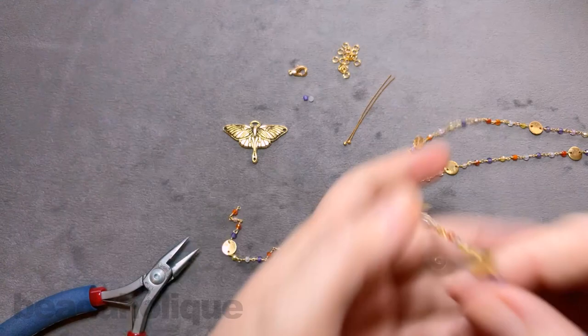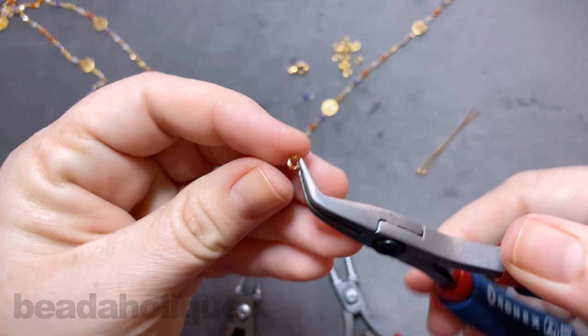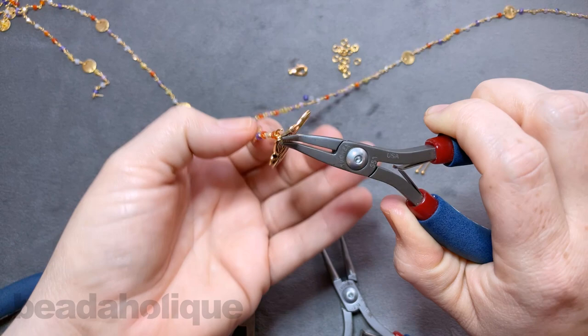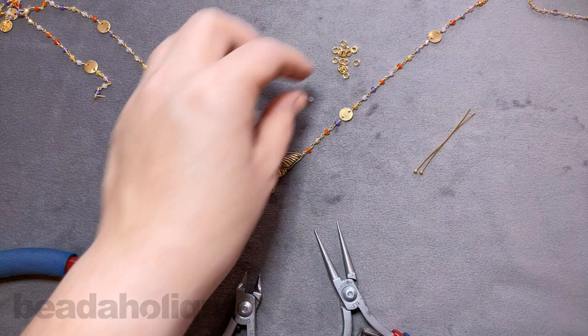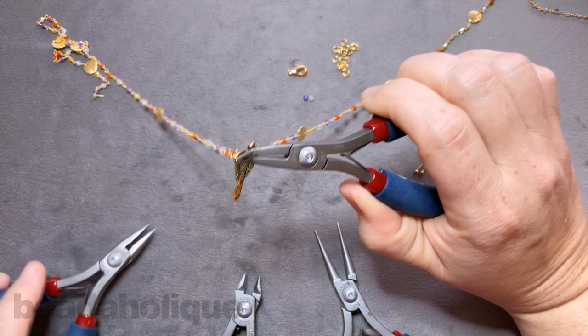Now I have both chains coming out and I can attach them using a couple of jump rings. This is where those two pairs of chain nose pliers come in handy. I'm using 4mm 20-gauge jump rings — strong enough to sit through the little hole but not too big to fit nicely. The pendant has some weight to it so we want it to be strong. We'll repeat that on the other side by opening a jump ring, slipping it into the pendant, and closing it up.